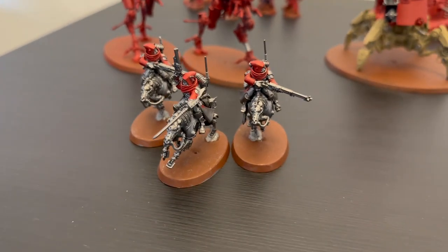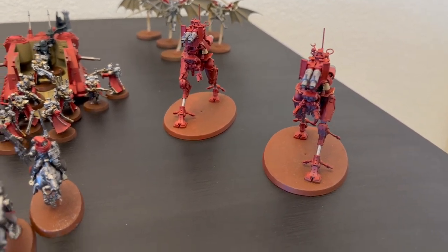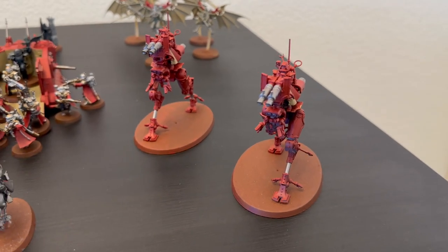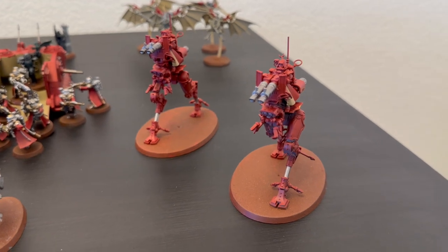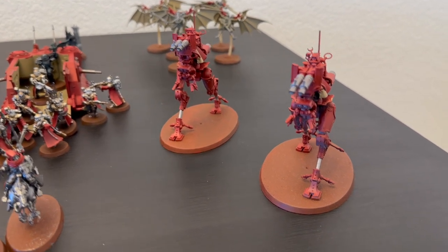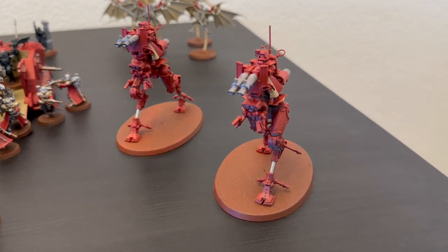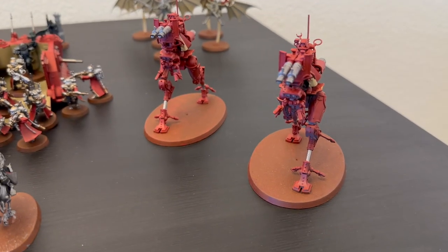I then have two Iron Strider Ballistarii — two units of one each. I use them in a similar capacity to the Raiders, mainly to screen and for long-range anti-tank. But honestly, over two days and six games, I think I hit with them once or twice total, so that single shot is really a liability. I think they're most useful as a tanky, move-blocking unit that can occasionally contribute some anti-tank shots, but they're kind of an odd unit overall.